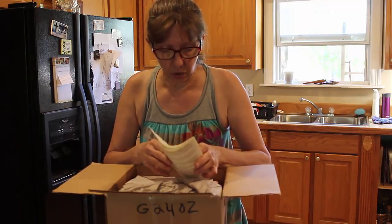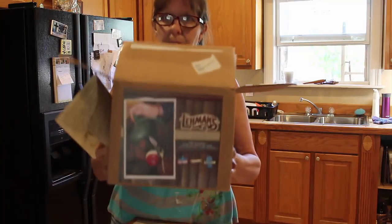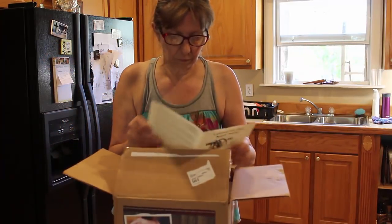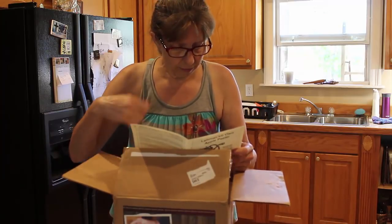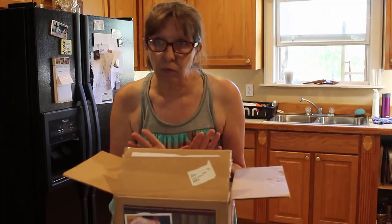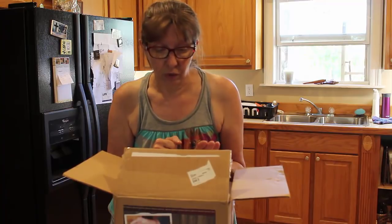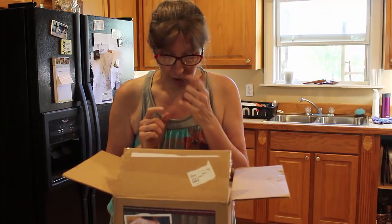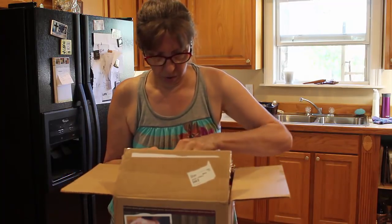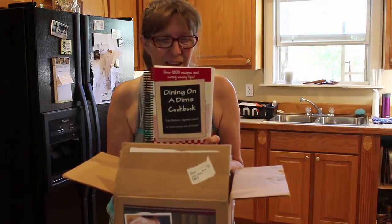This one hooks to a cabinet and you just turn it, and it's supposed to peel your apples. We're not in apple season right now — our apples came in a couple of months ago — but we're gonna put this to good use. If nothing else, I'll go buy some apples just so I can try it.